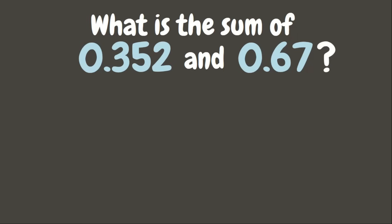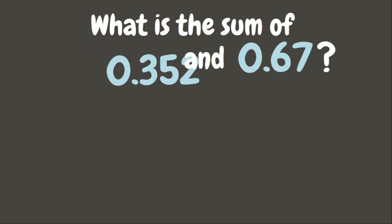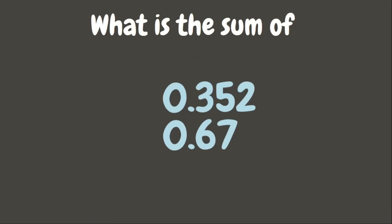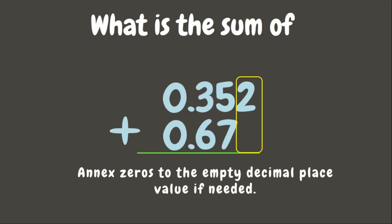When we are looking for this sum, we are going to add. Let us align the decimal numbers — make sure that the decimal point and the digits with similar place values are aligned. Now let's add from right to left. Since there is an empty place value, we are going to put 0.